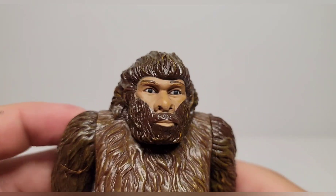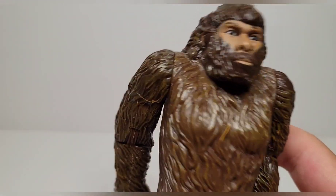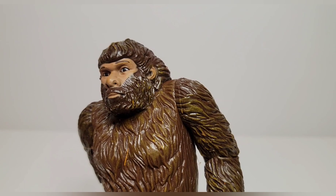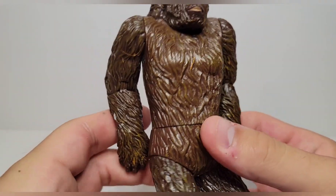Taking a look at the head sculpt — it's pretty ugly, and I'm okay with that. I think Bigfoot's supposed to be ugly. I may paint his eyes white because I think that will look a little bit cooler. There's some art on the back of the box that I do enjoy, so maybe I'll paint them more like that.